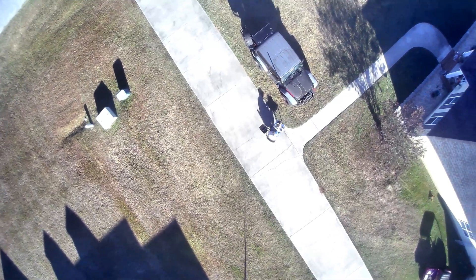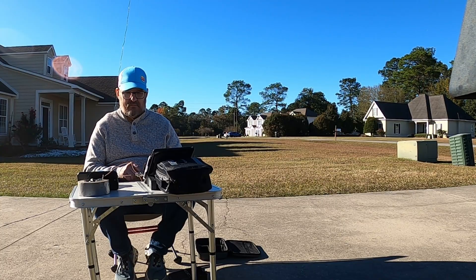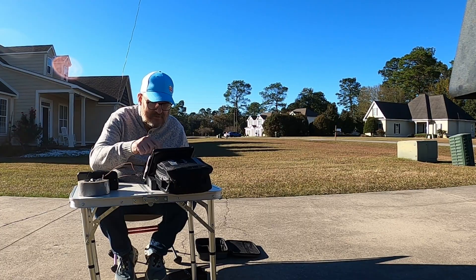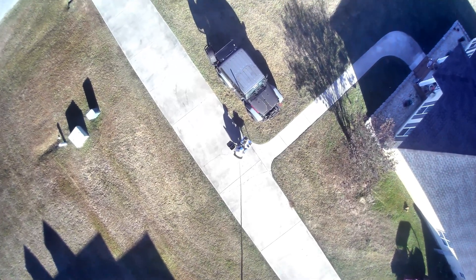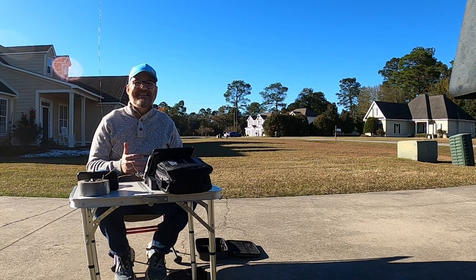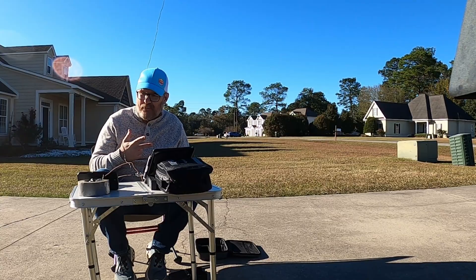It's dropped about a foot. We got one — I'm going to do CW. Okay, it won't stay tuned. This is crazy, absolutely crazy, to be using a drone to hold an antenna in the sky. I do have two batteries too, so maybe we can keep this up.